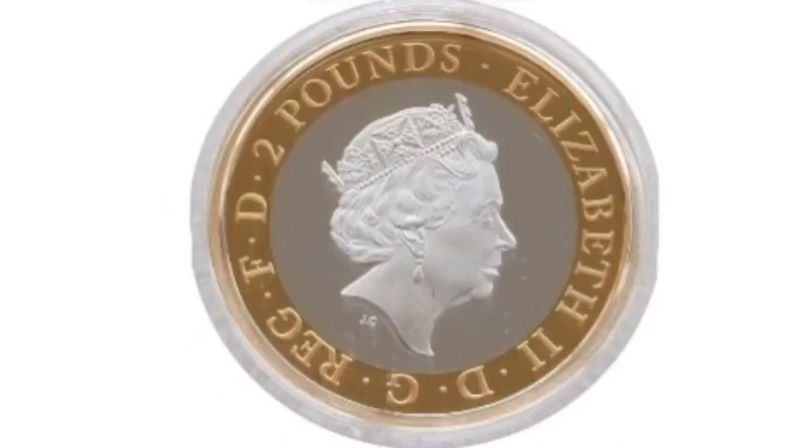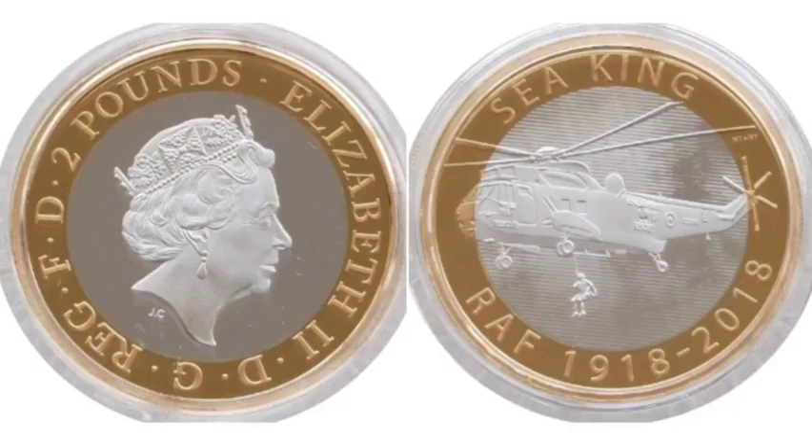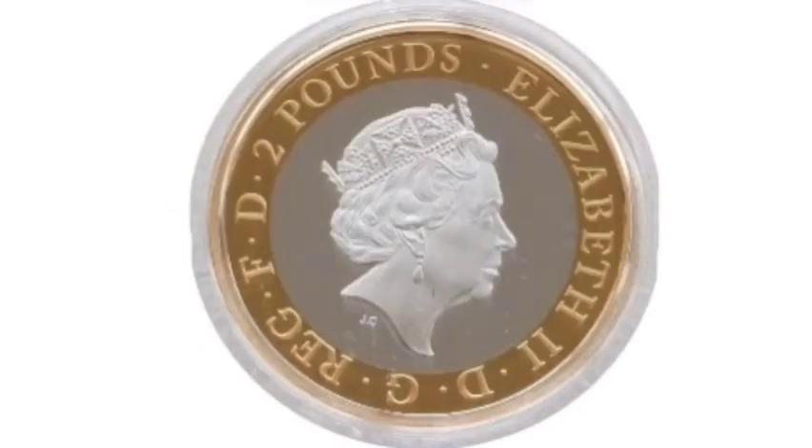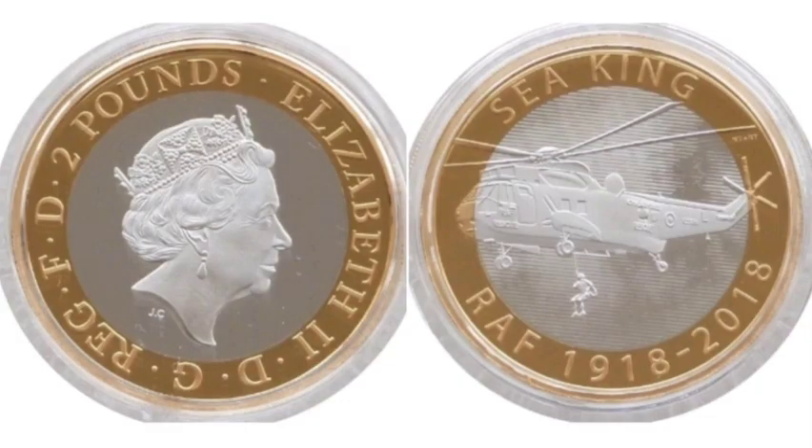Unlike the standard £2 RAF Seaking coin that was released in 2018, there were 7,500 made of silver like the one that I have here. These coins, even though they're all sold out, were valued at £67.50, but at the moment they are worth roughly £80, and I think by the end of next year it will definitely be a £100 coin.